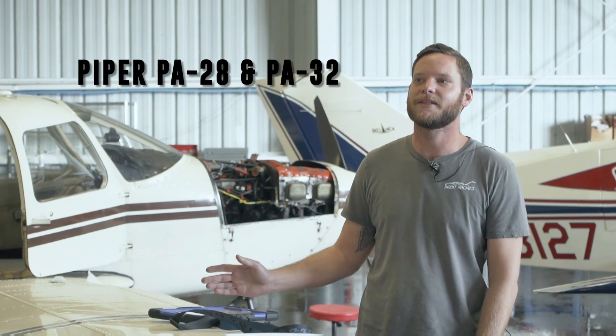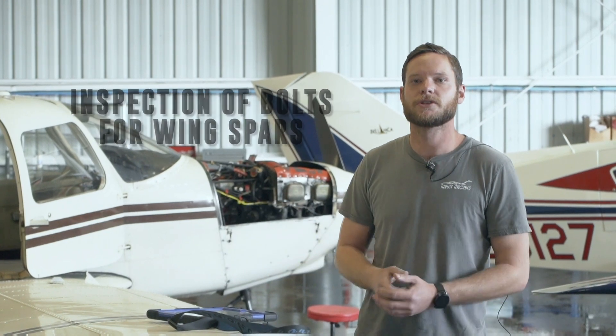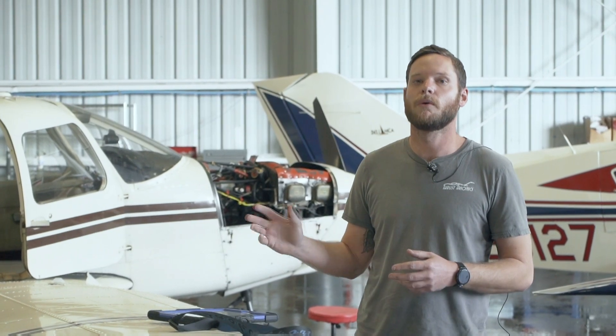In this AD, it affects all Piper PA-28 and PA-32 model aircraft, and it is the inspection of the bolts for the wing spars. Today we're going to be showing you what we're doing, what we're looking for, and what that inspection entails.